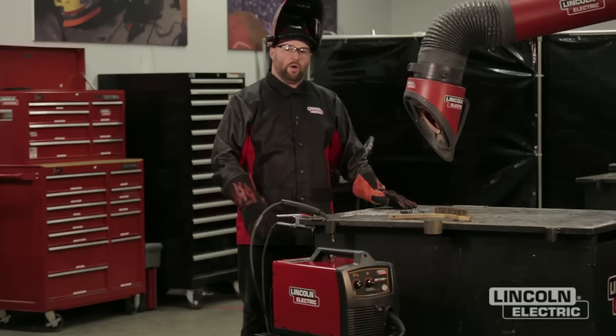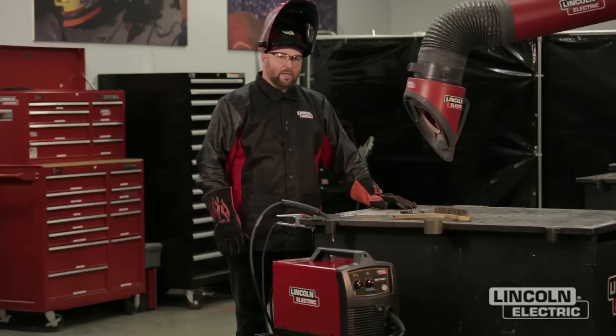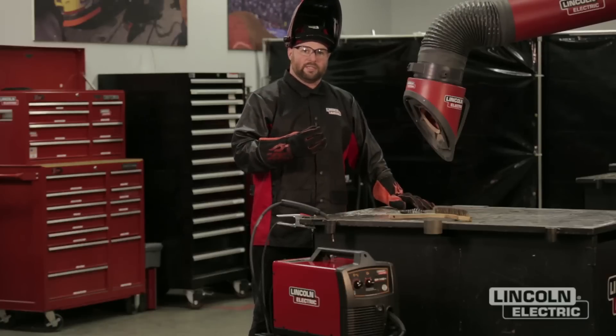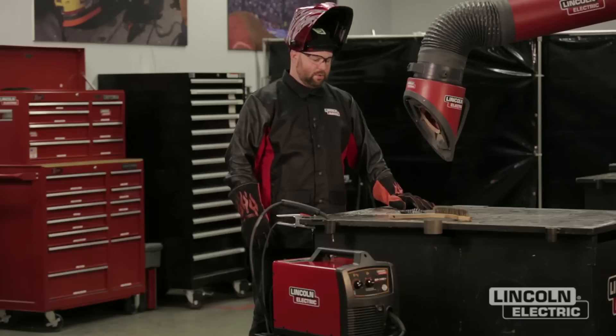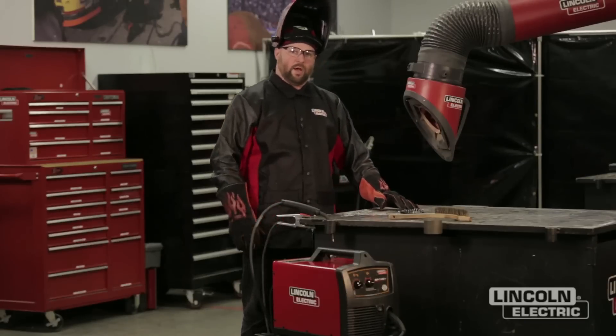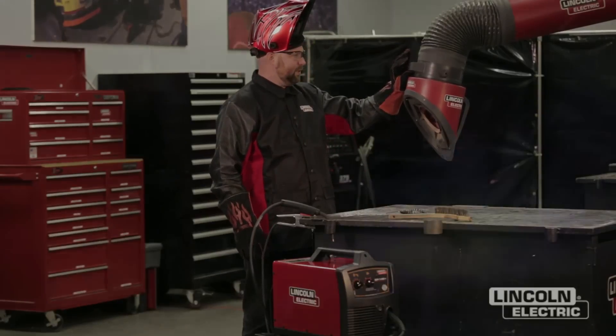We've got our welding machine set for what would be considered too low of a wire feed speed. You're going to notice the transfer of the droplets is going to be more of a globular type transfer, and we're not going to get complete coverage of the slagging system on top of the weld and a lot of spatter. We're going to go ahead and make a weld and show you what it looks like when you've got too low of a wire feed speed.